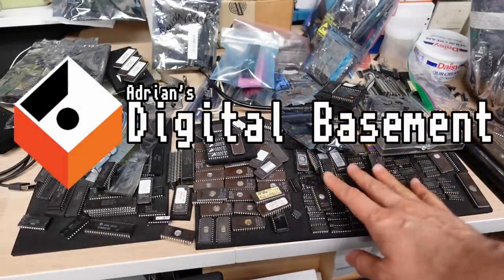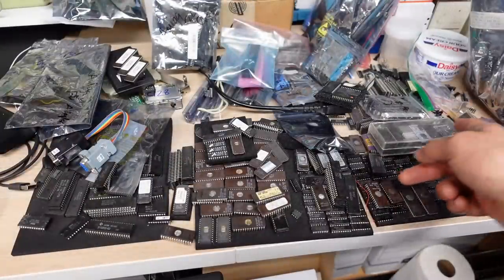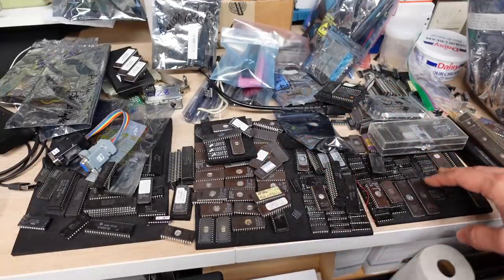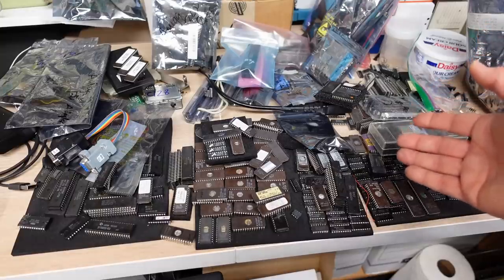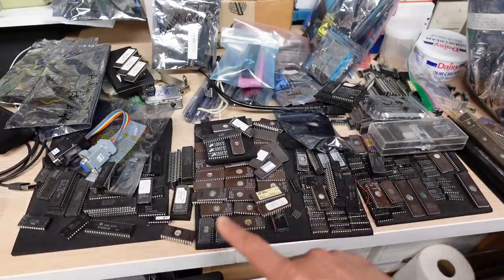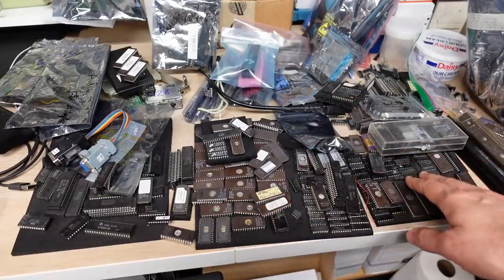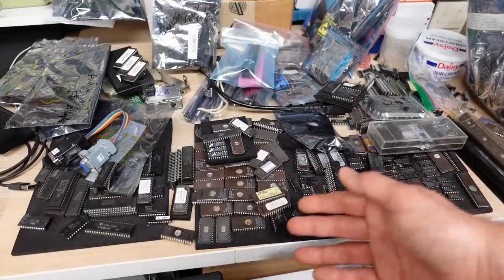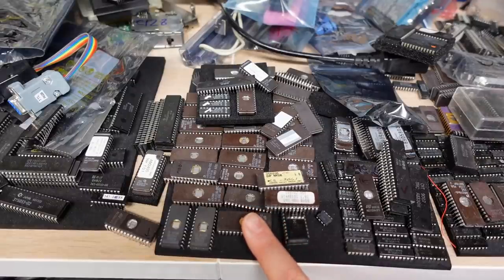Hello everyone and welcome back to Adrian's Digital Basement second channel video. What I'm going to talk about today are EPROMs. What you see here is my rather messy collection of ICs that sits on my bench, sort of to the left of my IBM 5170 or to the right of the bench where I work on Commodore 64s and things like that. One day I intend to sort all this stuff — there's a combination of EPROMs, 74LS TTL logic, these are probably SID chips, just a whole bunch of different stuff. But the topic of today's video are EPROMs.